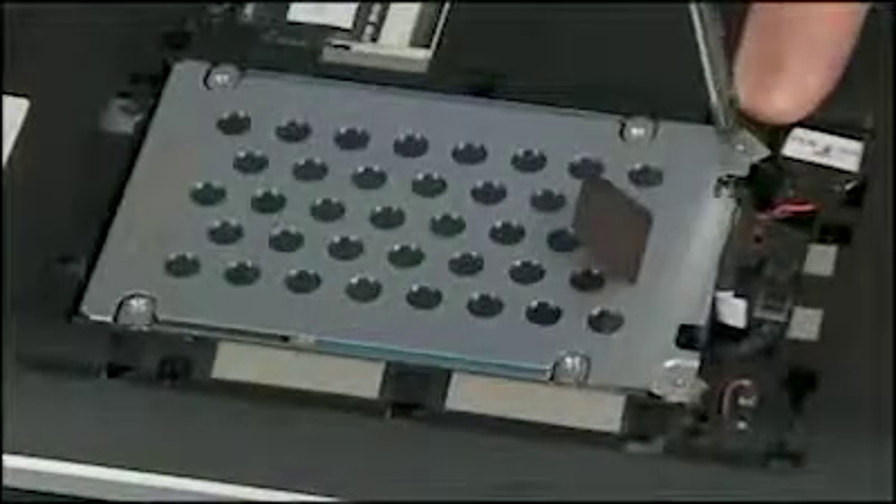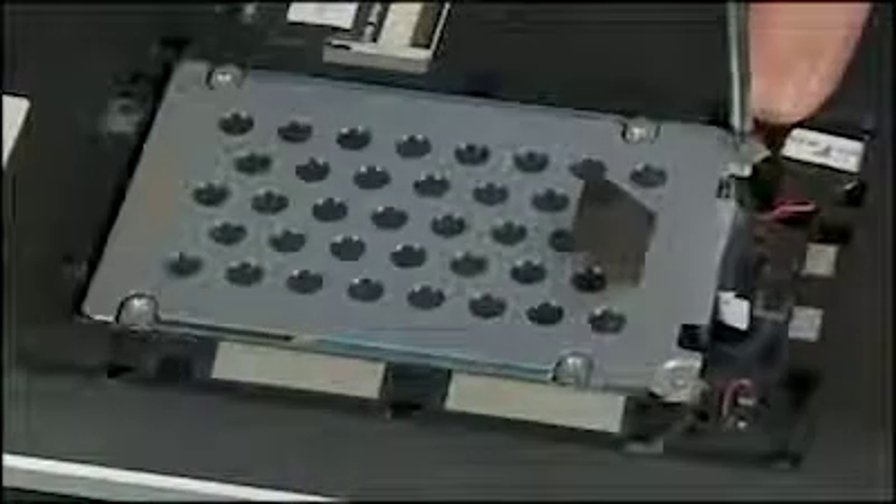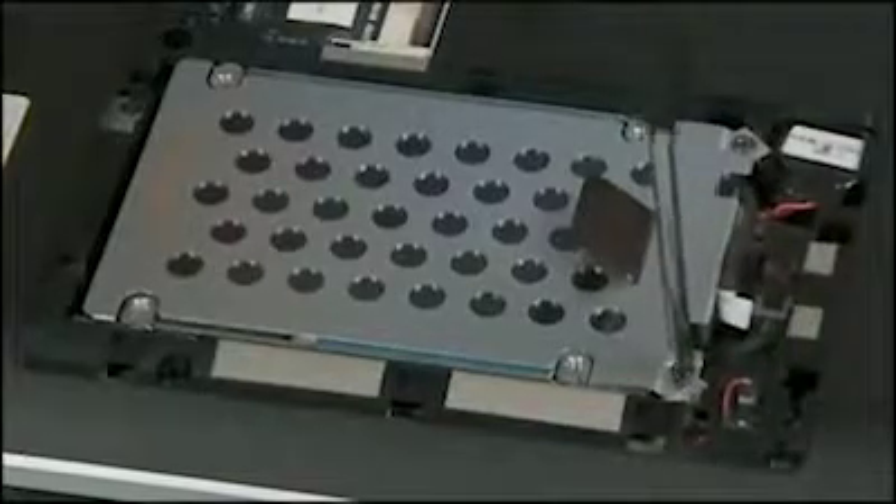Replace the two five millimeter P1 Phillips head screws to secure the hard disk drive to the base enclosure.